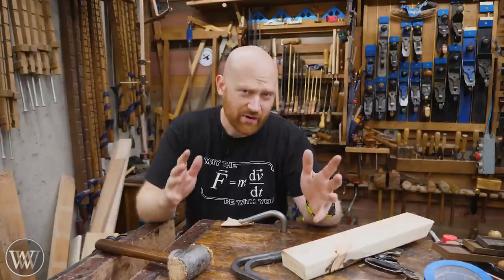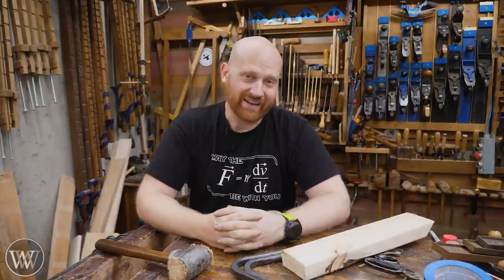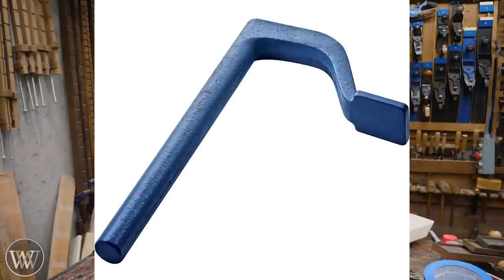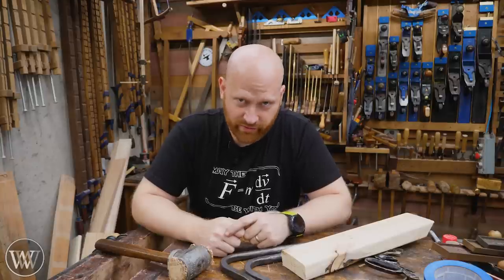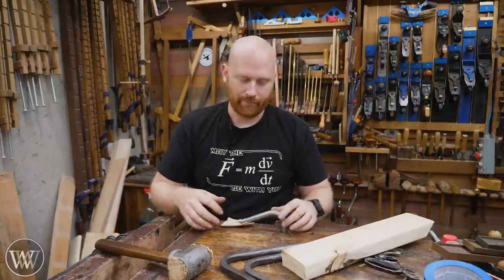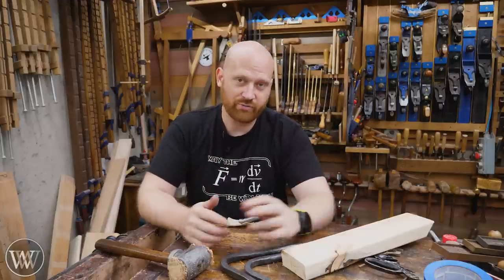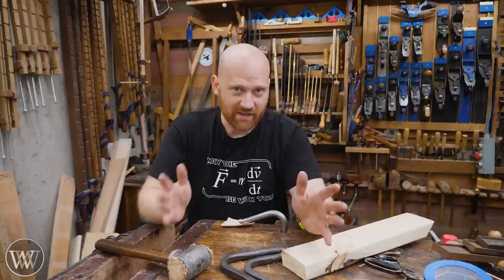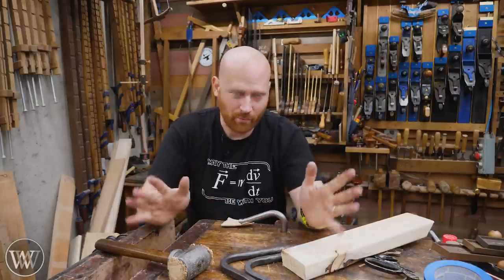Holdfasts now come basically in three different categories. Number one, you've got the cheap ones you can buy on Amazon that are cast — usually the top corner isn't curved, it comes to a tight point. Do not buy them. They're trash. They will break on you and they are worthless. Honestly, I have had three of them in my shop over the years, all three of them have snapped on me, and I hear it from people all the time who purchased them. They don't work. Yes, they may be cheap and affordable, but they do not work.